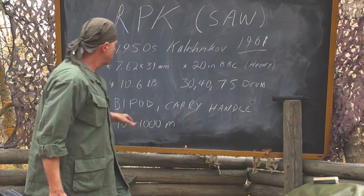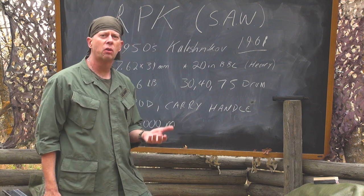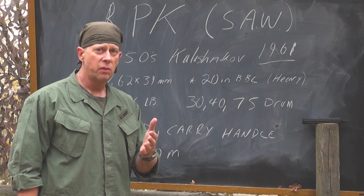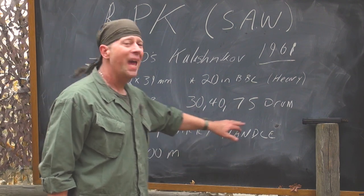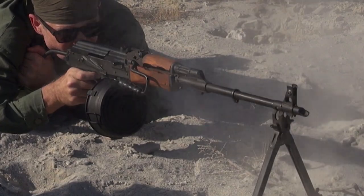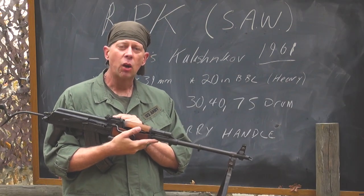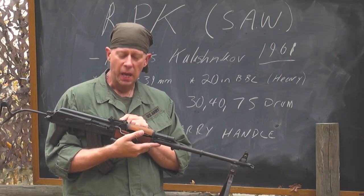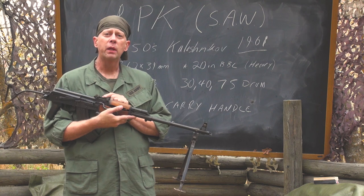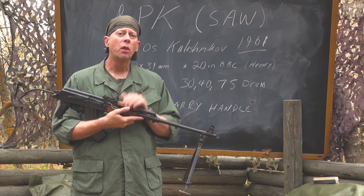Standard weight for an RPK empty is 10.6 pounds, so it's about 3 pounds heavier than your standard AK. It can be fed with any kind of AK magazine that shoots 7.62x39 — 30-round, 40-round, and 75-round drums. The sights on the RPK are designed much like those of the AK-47: the front sight can be drifted for windage and adjusted for elevation, and the rear sight can also be adjusted for elevation and windage. The rear sight goes out to 1,000 meters, because according to the manual the RPK is effective in the field from 100 to 1,000 meters.